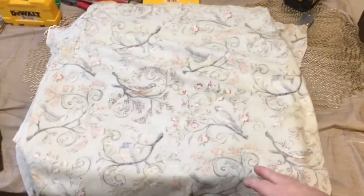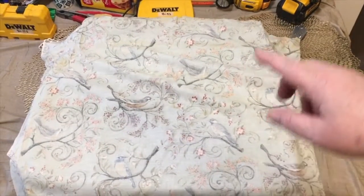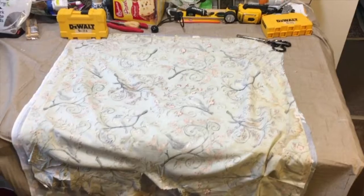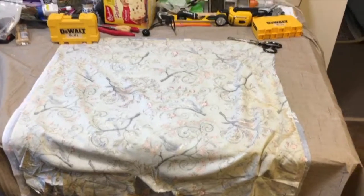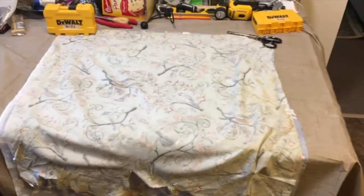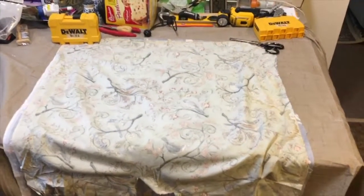Pull the material off and use that for a pattern — you can make sure we get another piece just as big. We laid it on top, spread it out, and cut it roughly with the scissors. Save the old pattern to do the other chair. We didn't have enough to do the second chair, so we're gonna have to get more. For two chairs, you're gonna probably need about two and a half yards.